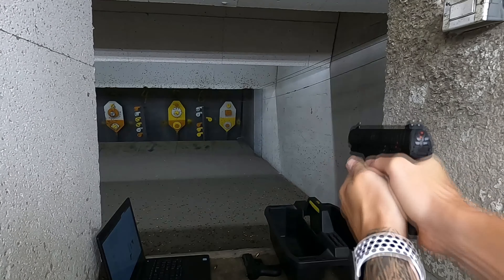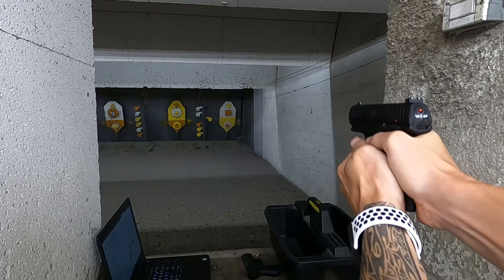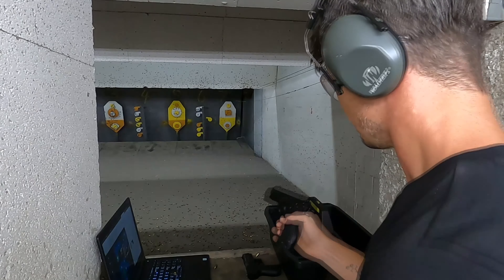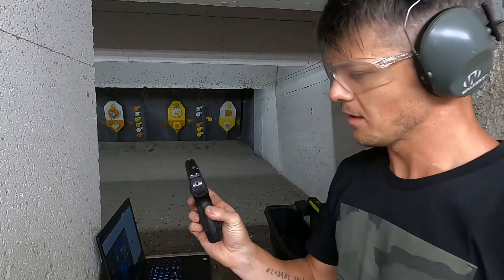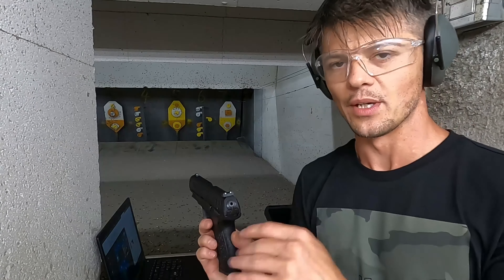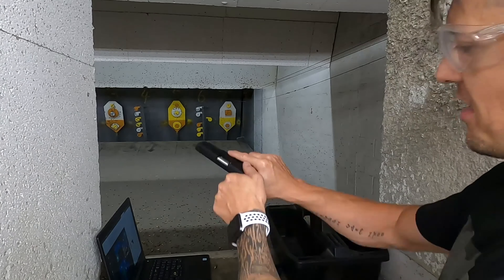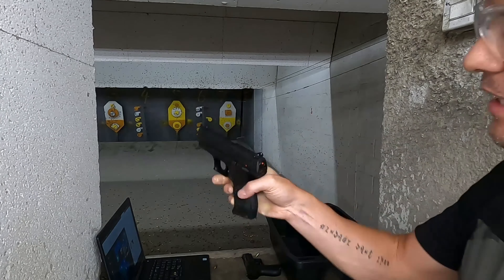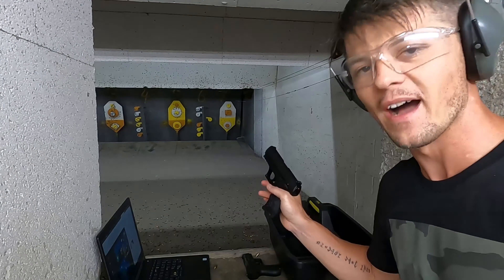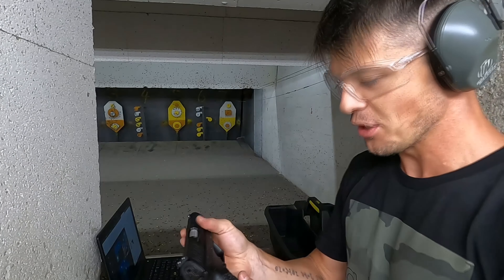Let's do a few shots at that orange. I have to say I do like this safety feature right here that tells you if it is cocked or not. It doesn't tell you if it is loaded or not, because right now we have nothing in here and it says that it is cocked — which is fine, still an extra feature to have.